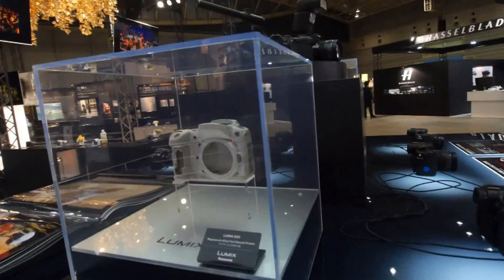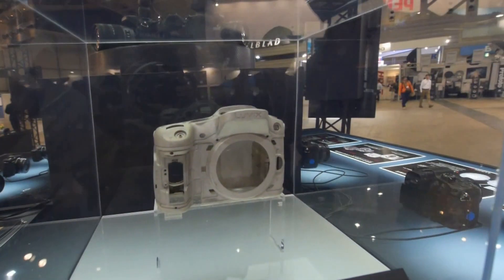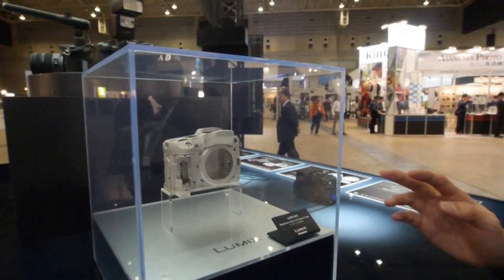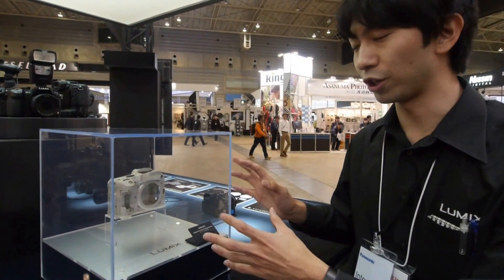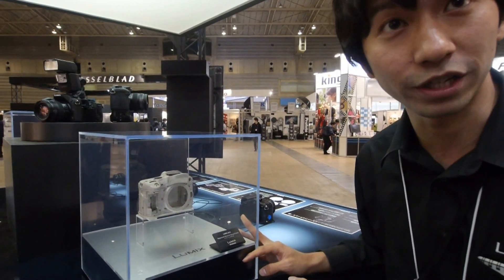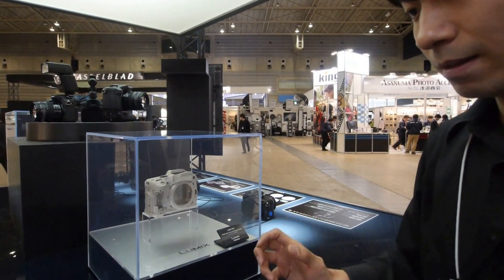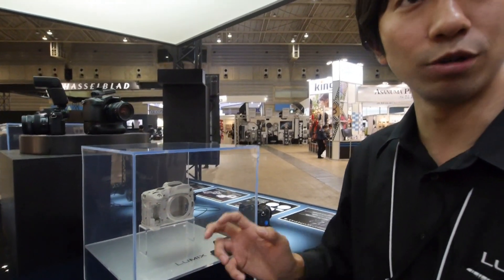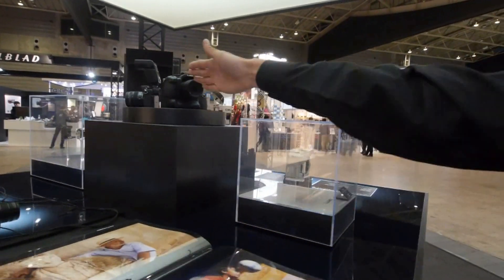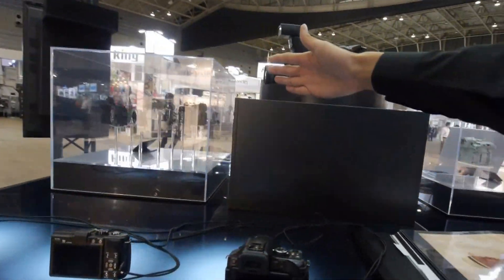This is the chassis over which the Lumix GH3 has been built. The body of GH3 is made of magnesium alloy, which is a very rugged material, but still makes it very lightweight. You can also see the mechanism inside of the GH3.